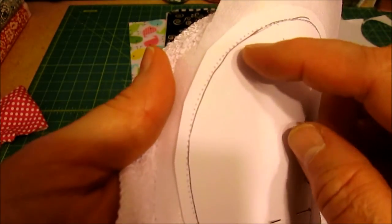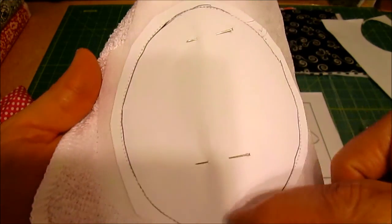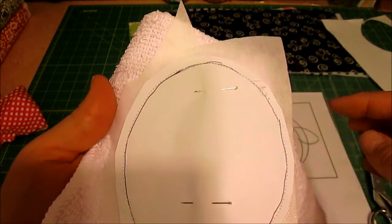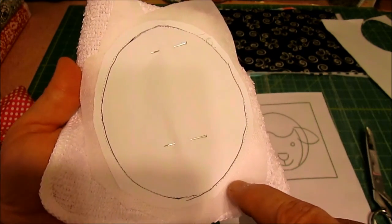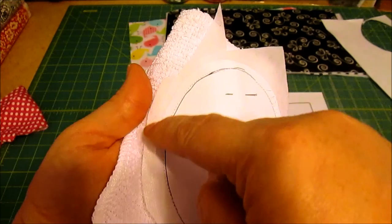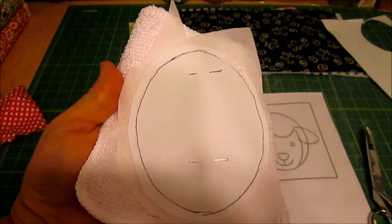I sewed right on that line all the way around with my Pellon and my little washcloth. Now I'm going to cut out leaving about a quarter inch seam all the way around, and then I'll show you what to do next.